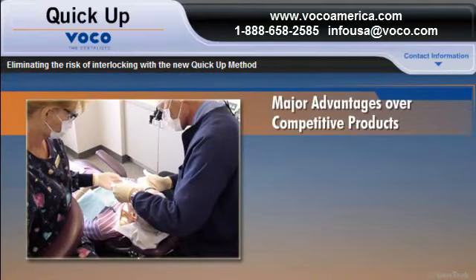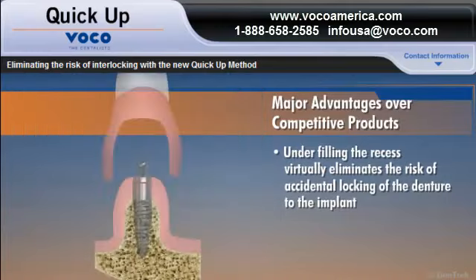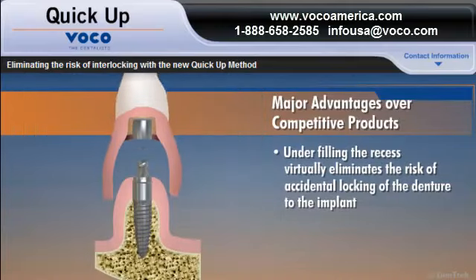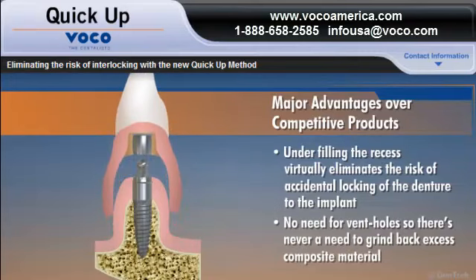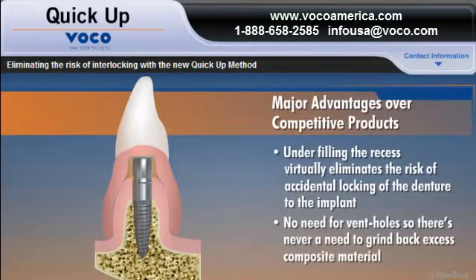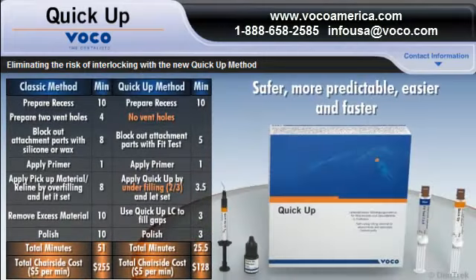Dentists love the new QUICKUP method. By underfilling the recess, you virtually eliminate the risk of accidental locking of the denture to the implants. And you don't have to prepare vent holes, so there's never a need to grind back excess composite material. These advantages make the QUICKUP method safer, more predictable, easier, and faster.